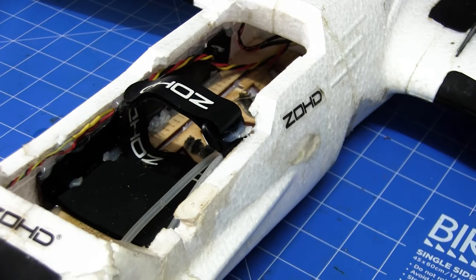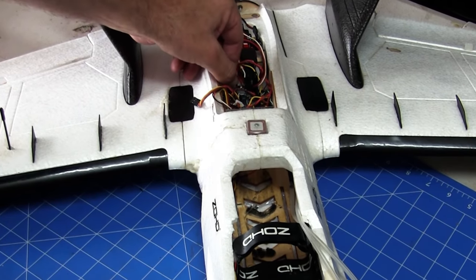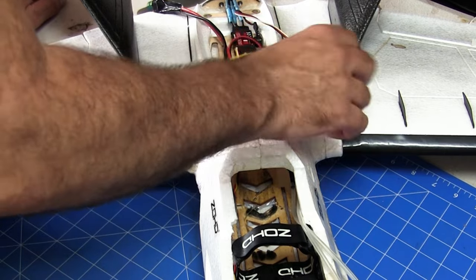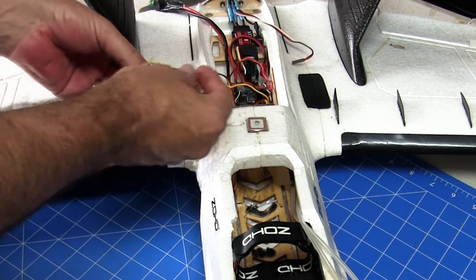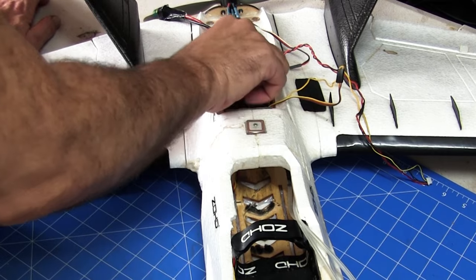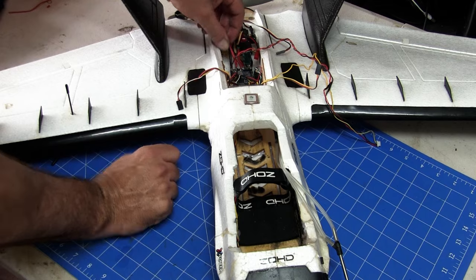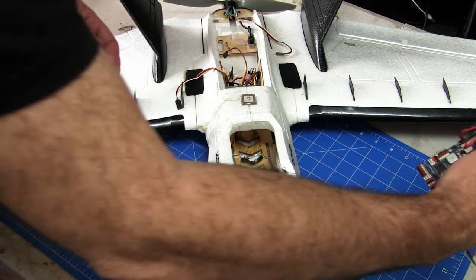I'll start pulling this apart. First thing I want to do is get the electronics out — the speed controller and the flight controller. We'll also take out the GPS and the ExpressLRS receiver. Most of my components I've just hot glued in; I find it's a much better way to remove things if you need to, just by using a heat gun and heating things up. I do plan to tidy up some of the wires and possibly shorten some as well. Just unplug the motor and ESC and then everything should pretty much just lift out.